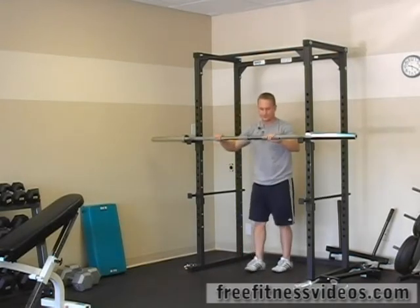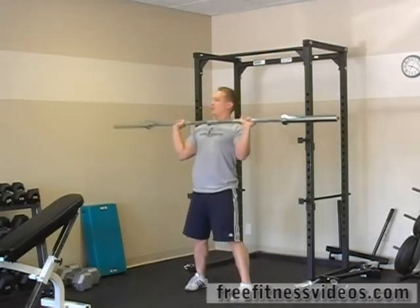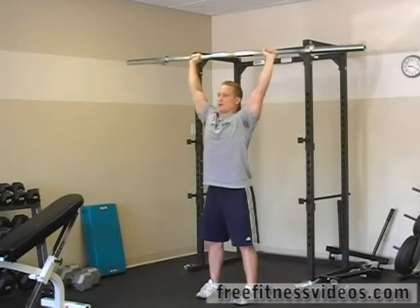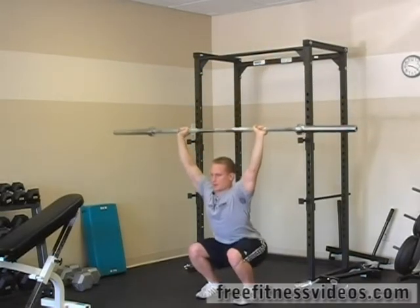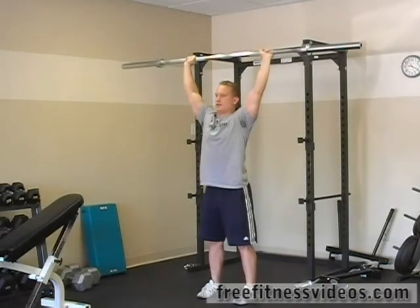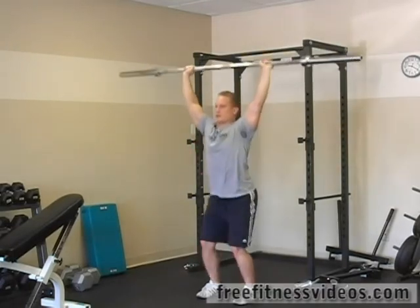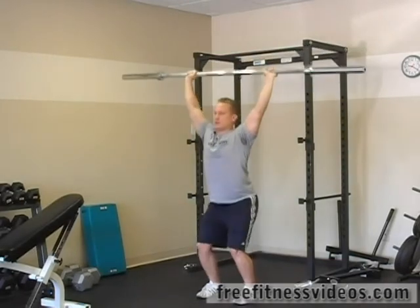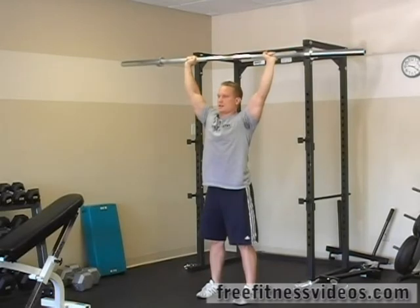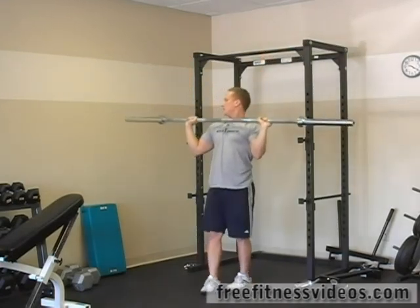We're going to start by racking if you need to. Make sure your hands are positioned evenly. Up — hold the bar up over your head, a little more than shoulder-width apart. Straight ahead and down, keeping the barbell above your head at all times. 10, 11, and 12. Good.